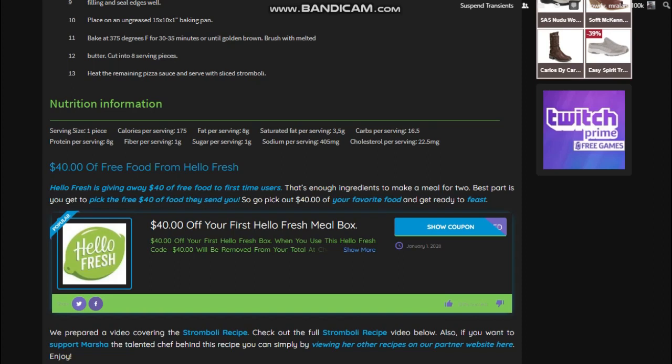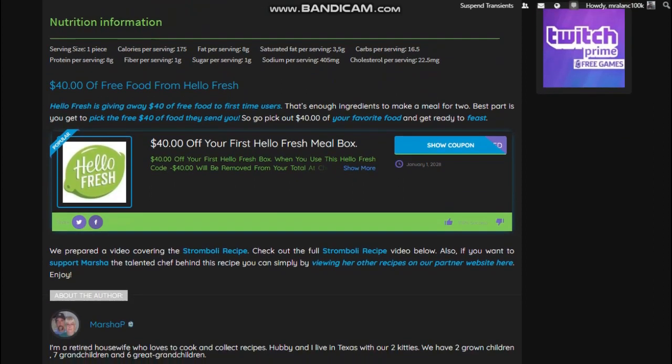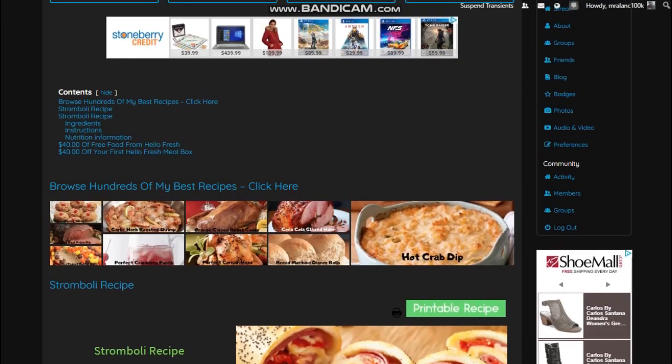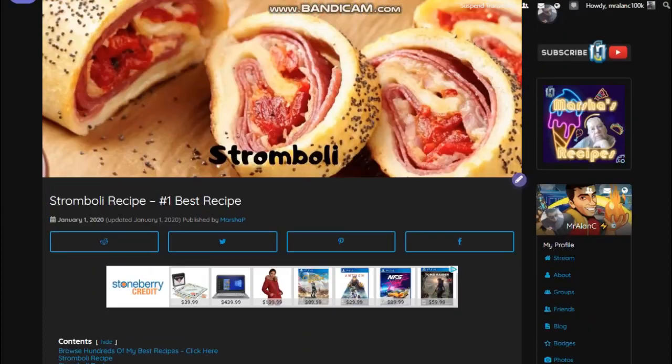You can check out all the details on the recipe page. And don't forget, Miss Marcia keeps posting the best recipes over here, so be sure to check this out through a link in the video description. We will see you back here for a new recipe next week. Bye-bye.